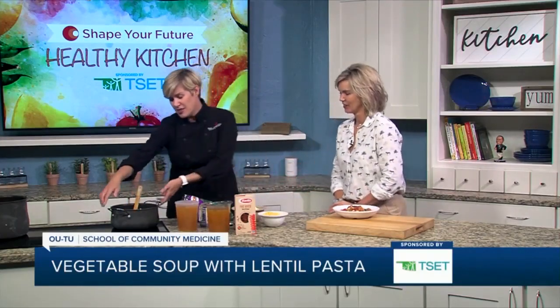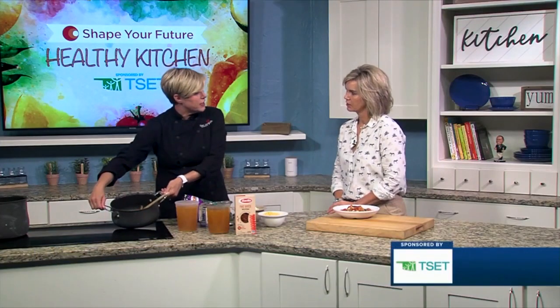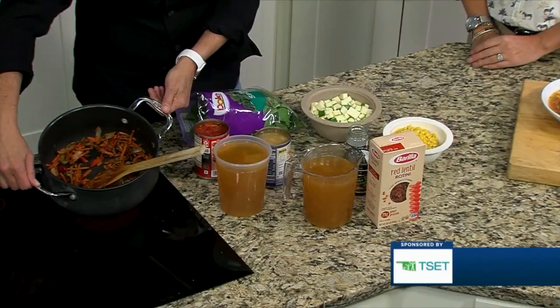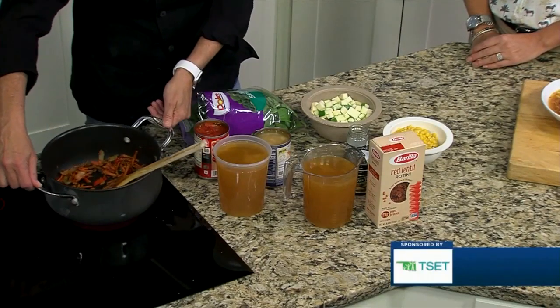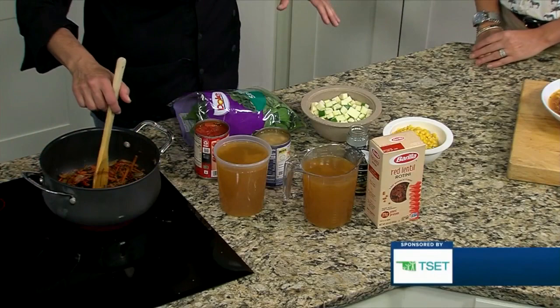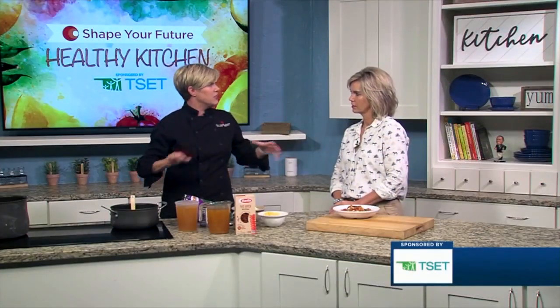So already in this pot we have sautéing — we've used this in other segments — but it's onion, carrot, celery, and pepper that you can buy frozen, chopped in the frozen section, and it's ready to go. So you could chop your own vegetables, but I really wanted to make this a recipe that was like, just get it in the pan.